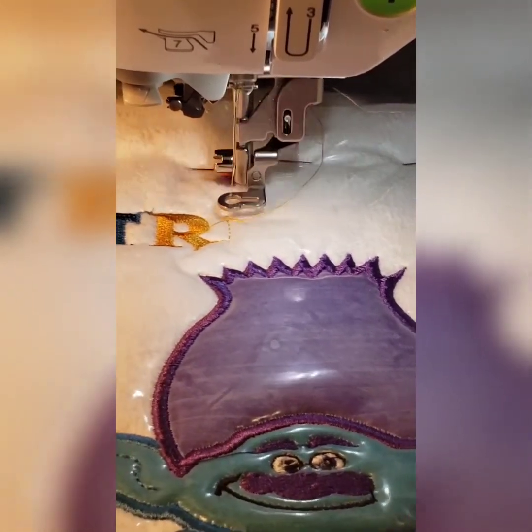Now we're going to move on to the purple of his nose. I'm sorry — I forgot to add the water soluble stabilizer, so we should add it at this point before we do the nose. I've added the water soluble stabilizer and pinned it so it'll be a little taut. Now we're back to his nose.